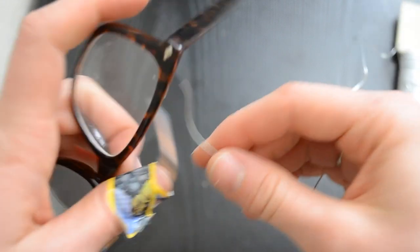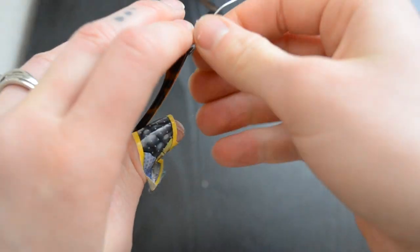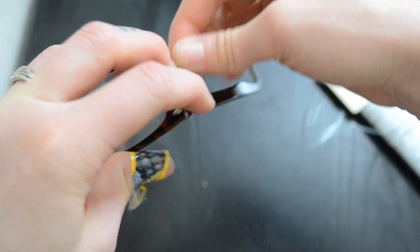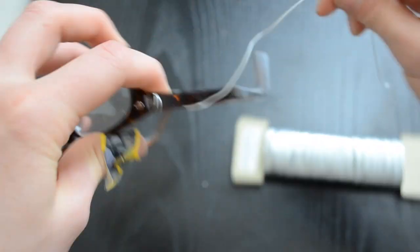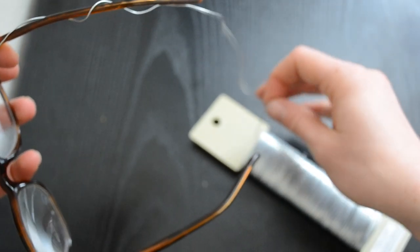Then take some wire — maybe wire with rubber on the outside or floral wire so that it doesn't have a sharp end — and start by twisting it around the corner of the frame at the very edge where it meets. Wrap it around a couple of times so it has a secure starting point, then wrap the wire a couple more times along to the end of the frame that goes over the ear.